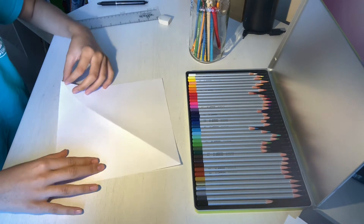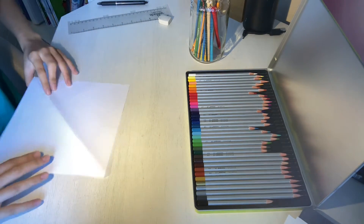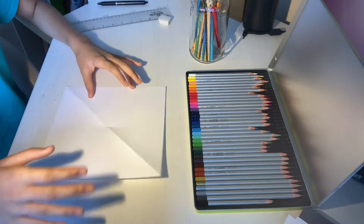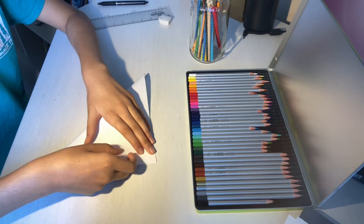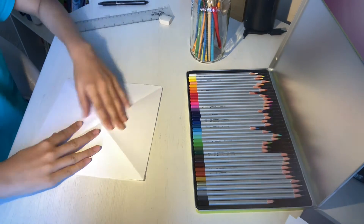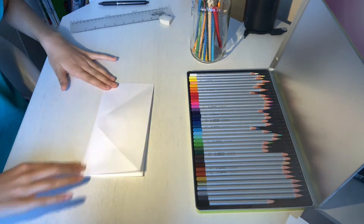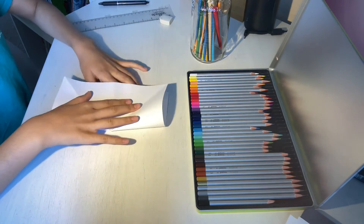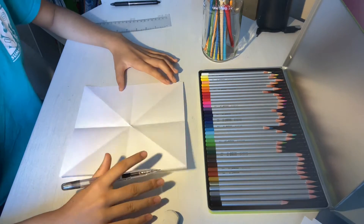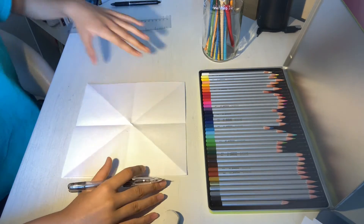Now we're going to be folding it in the other directions — diagonally this way, horizontally this way, and vertically this way. The different sections that we folded our paper into are going to be our lines of symmetry in our drawing.